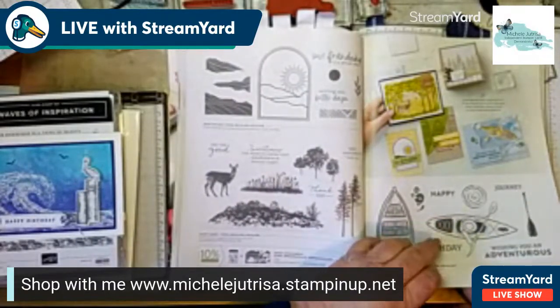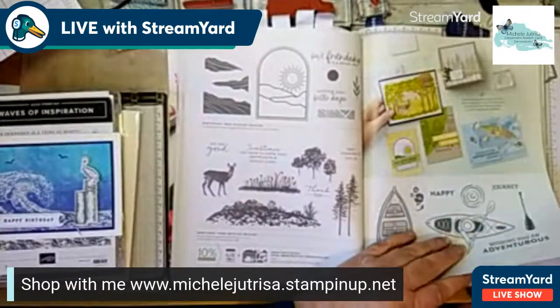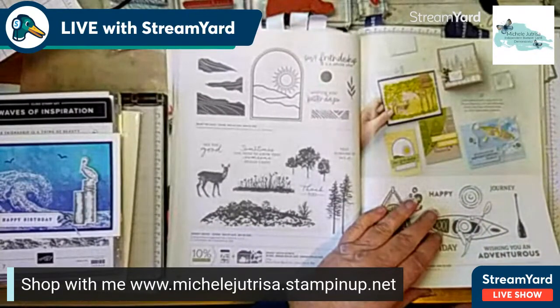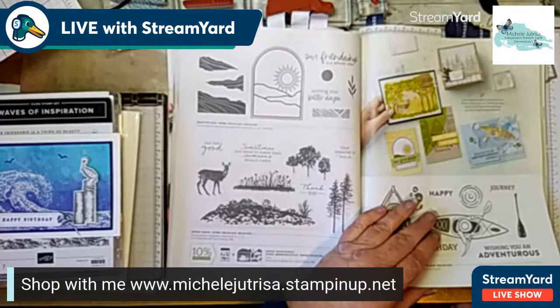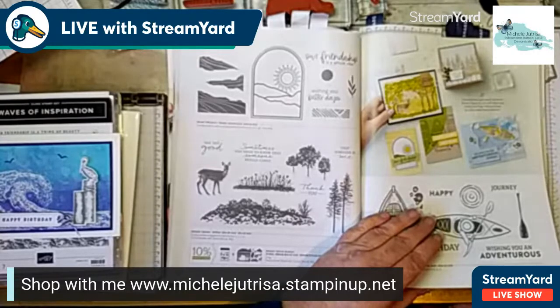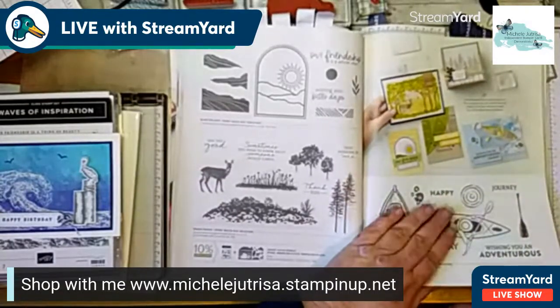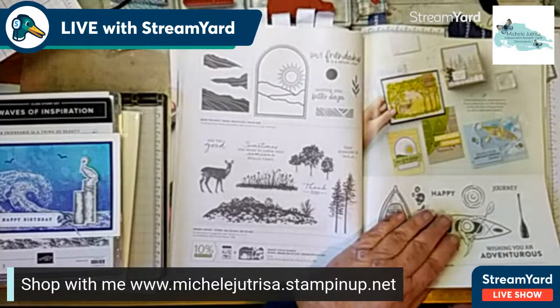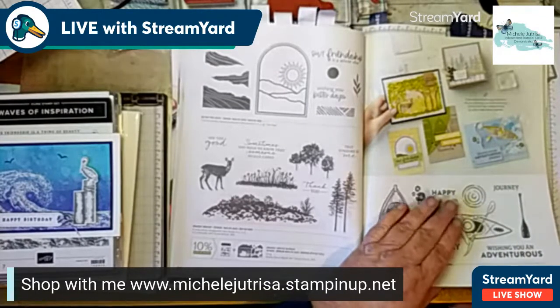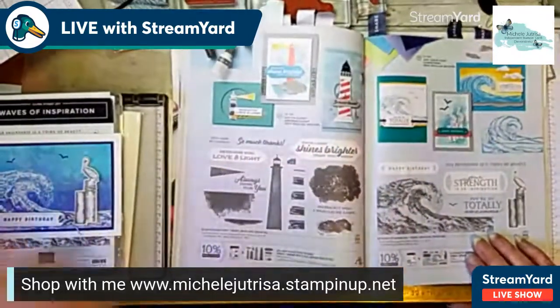Glenda, can you hear me okay? I'm streaming today to two of my Facebook pages - Keep On Stamping with Michelle and my regular Facebook page - as well as YouTube. Jump on, let me know where you're from, and please make sure you give streaming yards permission to put your name up. I hope you've all got a copy of the catalog. If you haven't and you're here in Australia, I can get one out to you. Today we're going to play with this particular stamp set.